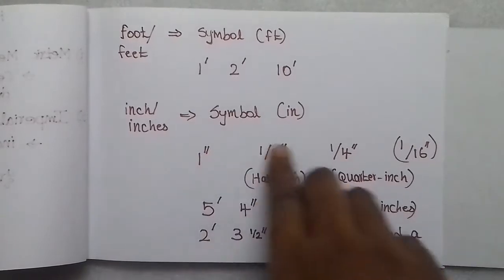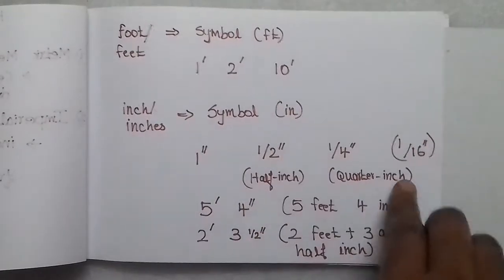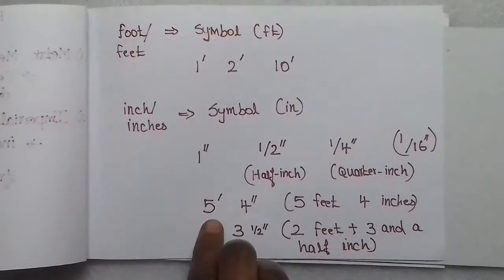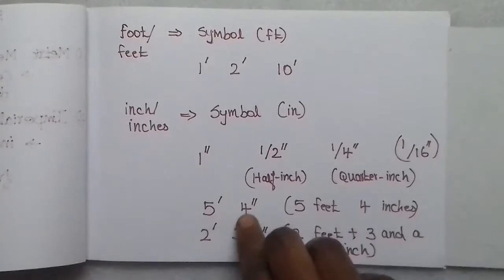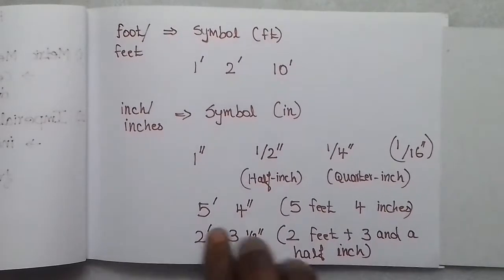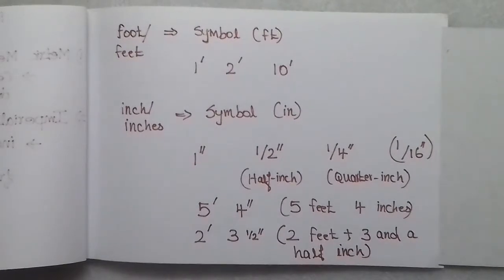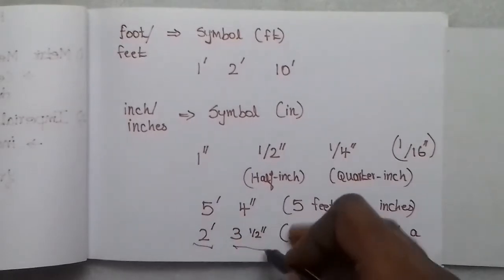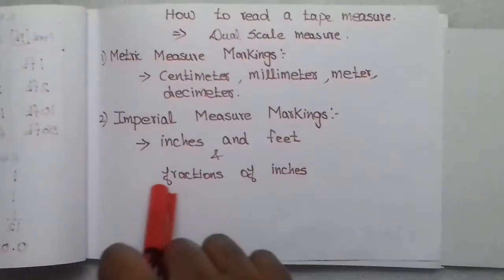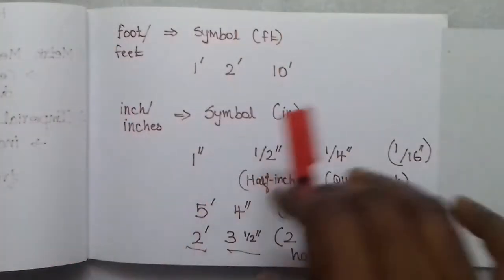One foot is written with a single prime symbol, and one inch is written with a double prime symbol. So, 1 inch is shown as double prime. Half inch is 1 by 2, quarter inch is 1 by 4, and the smallest division is 1 by 16. For example, 5 feet 4 inches is written as 5 prime 4 double prime. Two feet 3 and a half inches is written accordingly. So the feet part is the number before the prime, and the inches part, such as 3 and a half inches, follows.